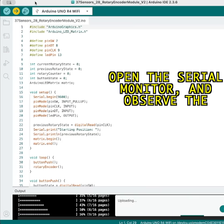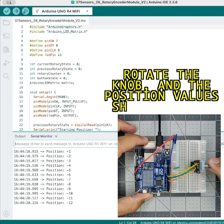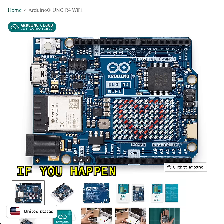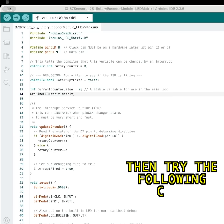Open the serial monitor and observe the values from the sensor. Rotate the knob and the position values should change. Press the knob into the board and it should illuminate the built-in LED. If you happen to have the newer Uno R4 with built-in LED matrix, then try the following code.